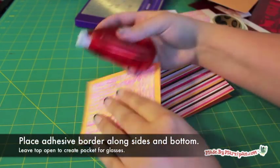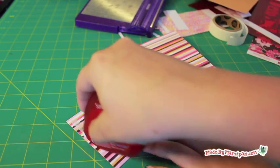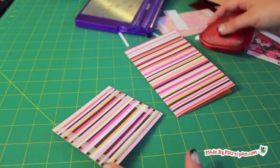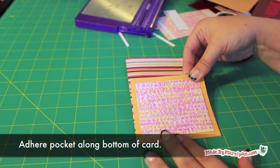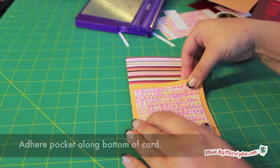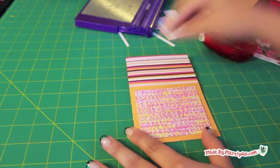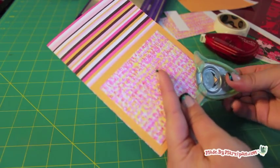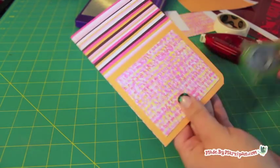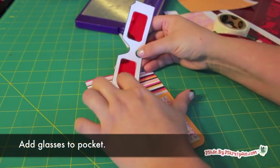Add a border of adhesive on the back side of the square, along the two sides and the bottom. Leave the top unglued to create a pocket. Adhere the square to the bottom of the card. Trim the corners with a corner rounder punch if desired. Slide the glasses into the pocket.